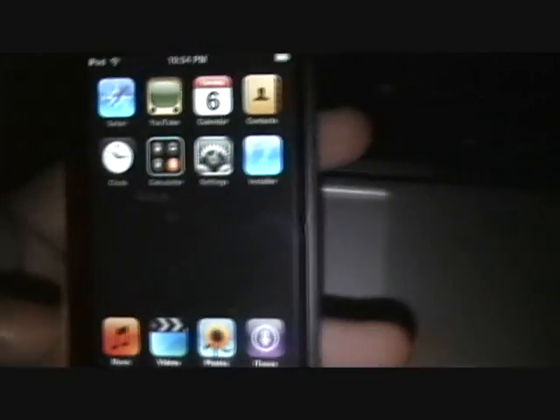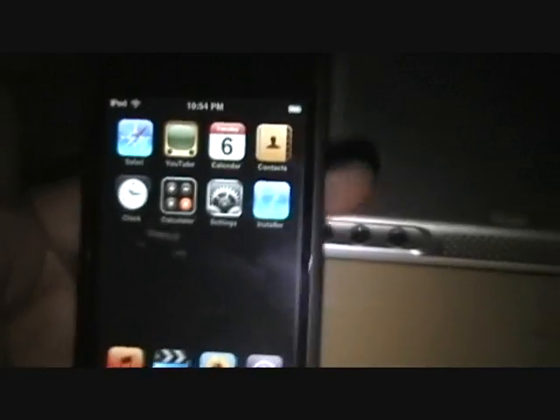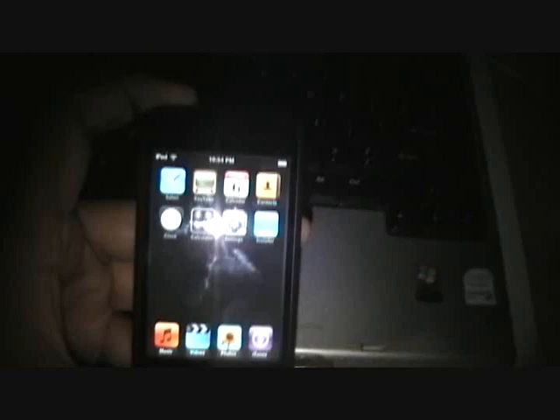This was much easier than when I did my own iPod Touch. I was doing this for a friend. I highly recommend it. As you can see, it took literally a minute. When I did it, it took about 20 minutes, and I was using the GUI version. So I highly recommend it. It's going to be jailbreakme.com — no www. I'll post it in the comments. Hope you guys have a great day. Bye-bye.